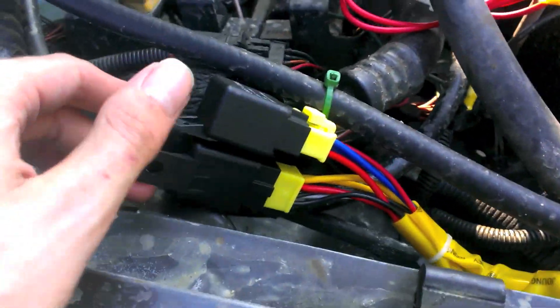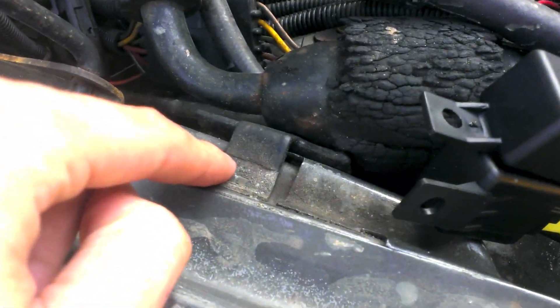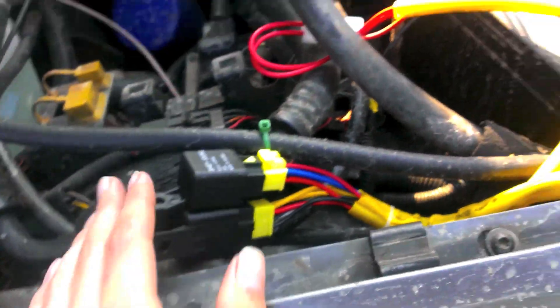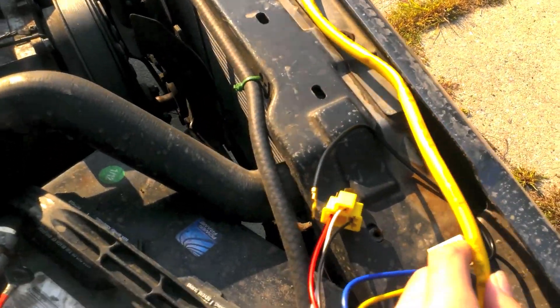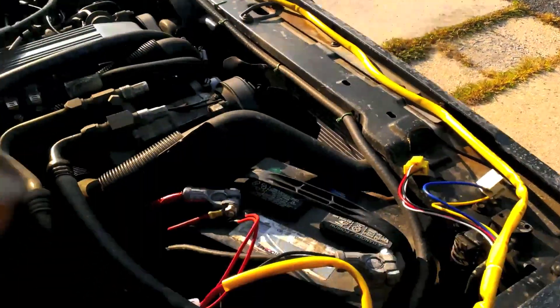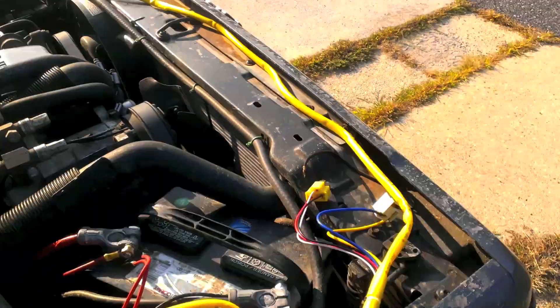These guys came with an L bracket and the L bracket will mount somewhere — I'll have to find a place for them. It's really simple: take the headlights out and run the wires. I'm going to see if I can run these maybe under the radiator or in front somewhere so they don't stick out, because they're bright yellow and obnoxious. I'm going to take stuff apart and I'll show you where I put it.